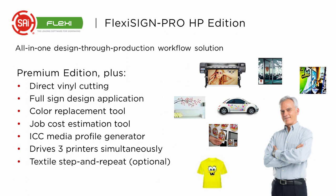The FlexiSign Pro HP Edition includes everything you've just seen, plus direct vinyl cutting and a full sign design application. You can design signs, design messaging, and produce it all with the same program.